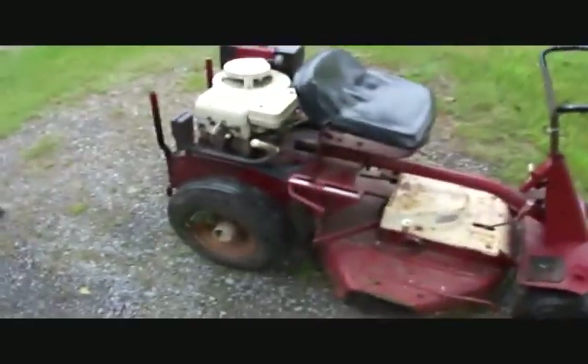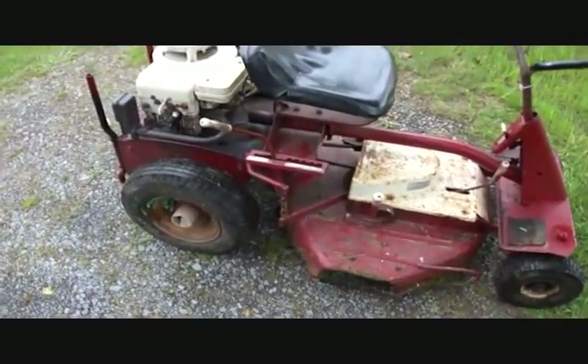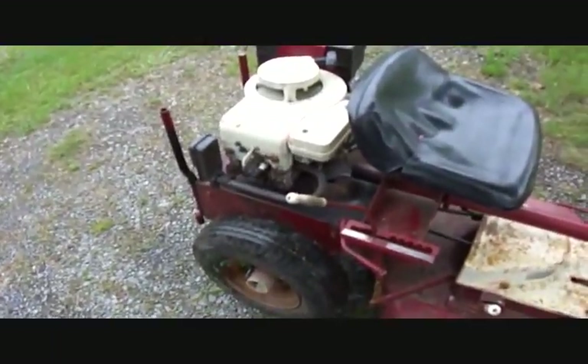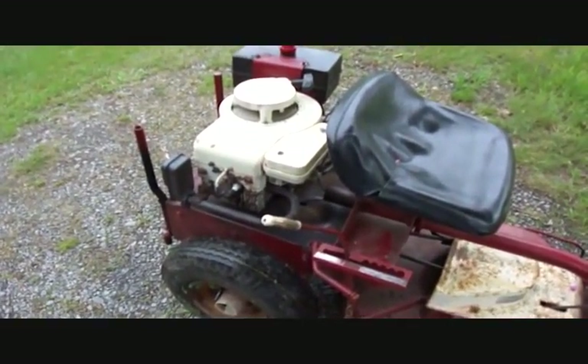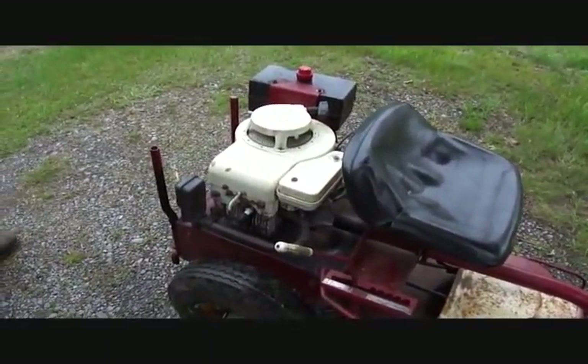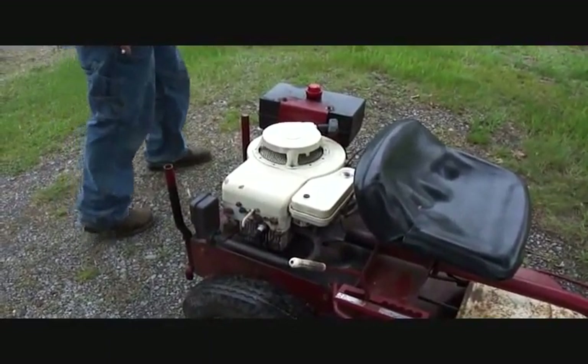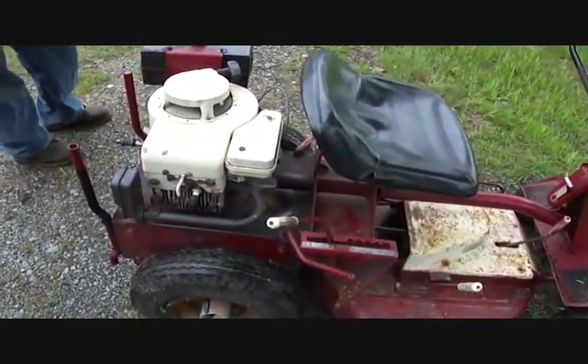Hello out there — we finally got this Snapper running right. The float in the carburetor was not adjusted right, so Tom kind of fixed it. We got it adjusted. Taught Danny how to adjust the float today, because I'm not great at adjusting the float. Anyway, let's start it up.